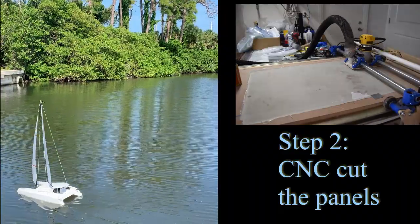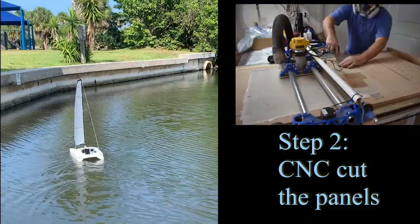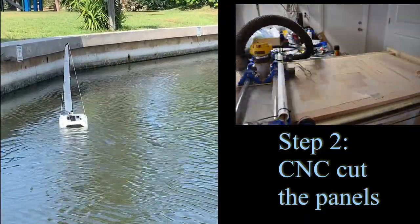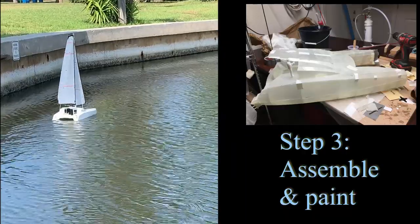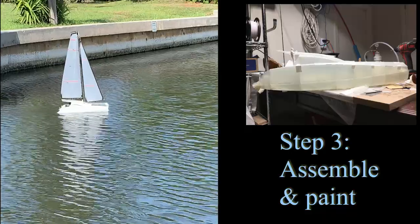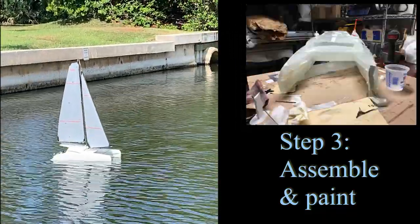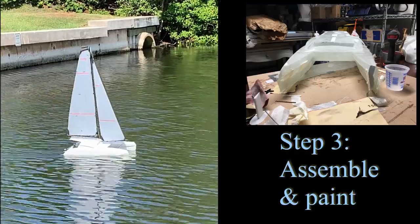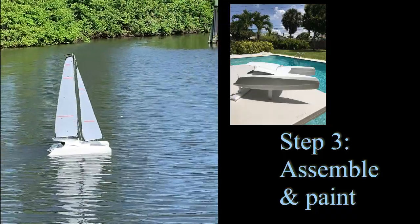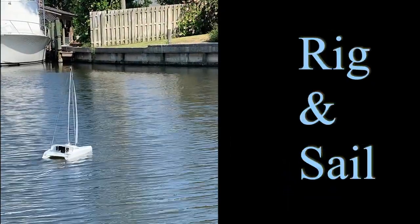The next step is to CNC route the flat panels into the right shape. You can see that I route and pull the panels off — it takes a couple of panels to build a boat of this size. Once you have the panels done, you just basically assemble it. My initial assembly used hot glue, but that's part of what made it too heavy. Here I have them tacked up with tape, and then I cut little strips of fiberglass, use epoxy, and seal them up.